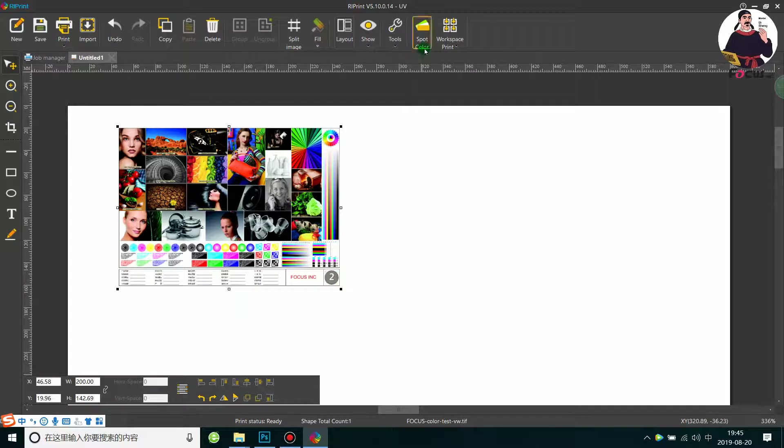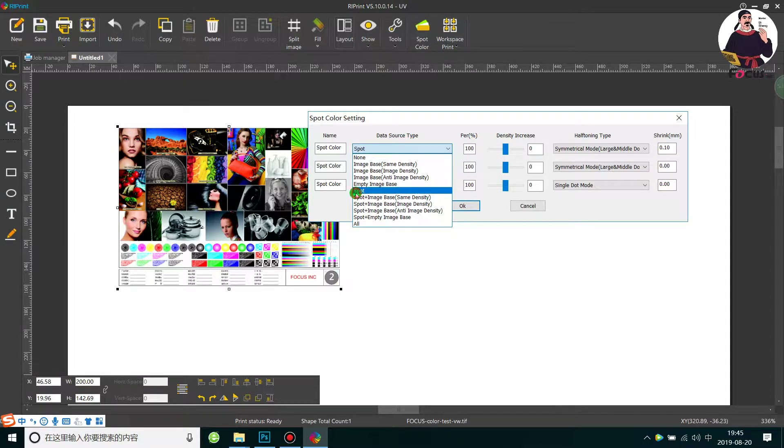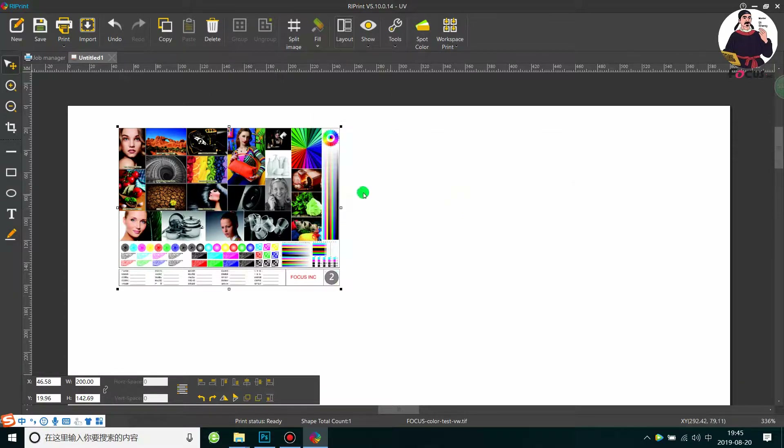Go to Spot Color. The first channel is for white and the second is for varnish. Since we don't want to print white or varnish, and this picture has no spot channel set from Photoshop, just click None for both — no white ink and no varnish. With all three set to None, the picture will process as a color-only picture without varnish and white.